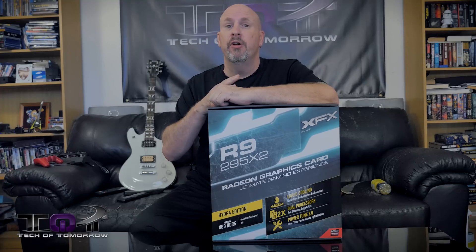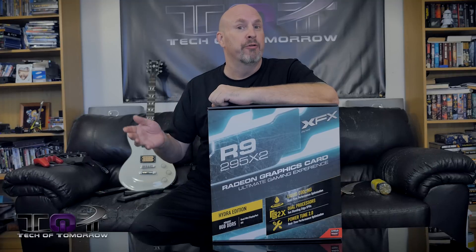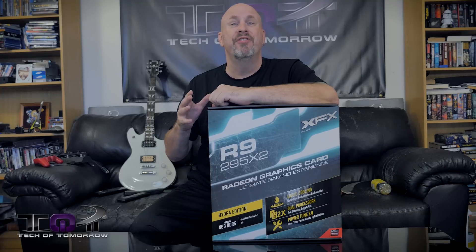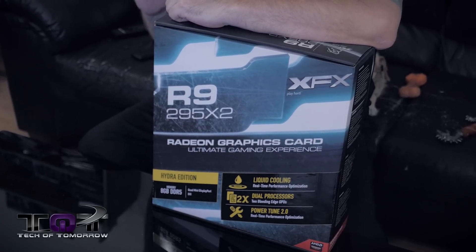Like I said previously in other videos, we're now working with AMD. We're going to be doing a lot of builds with those folks, and those builds involve a lot of killer parts. So the first one we'll be taking a look at right now is from the people over at XFX. I know this video card's been out for a little while, but this thing is a complete utter beast. This is the R9 295 X2 video card.